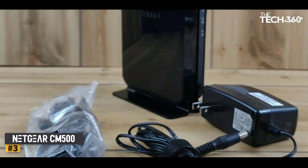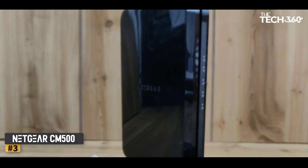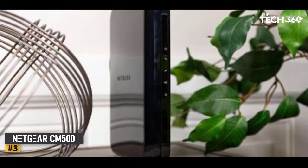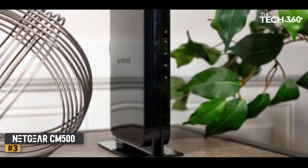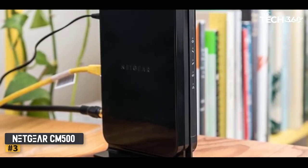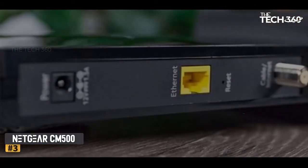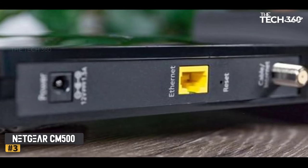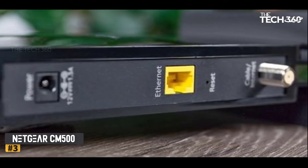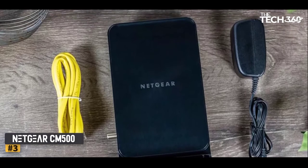Number 3: Netgear CM500. The Netgear CM500 is a good option if you have the Spectrum Internet 400 plan or below and aren't interested in future-proofing, but rather just want something that works now. Overall, the CM500 is a value-packed modem that will provide a reliable internet connection for a good price. But as Spectrum moves towards DOCSIS 3.1, it's unclear how long this modem will be enough, so you might have to get a new one in the future. If you have a slower internet plan and want to save money, the Netgear CM500 is a solid option.